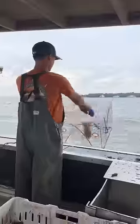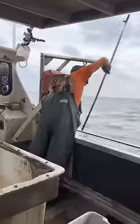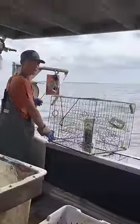Shrimp heads going back in. Now we're going to check the pot with the fish bomb in it, see how it stacks up. Wow — we have three crabs. That's about three more than I was thinking.